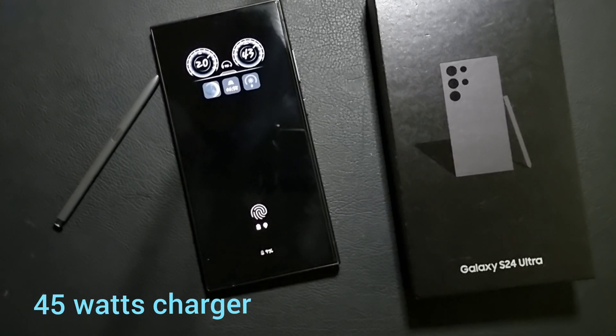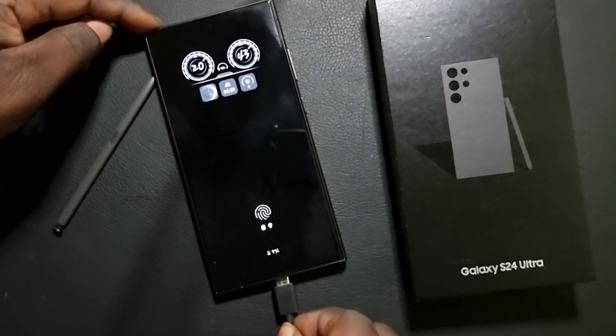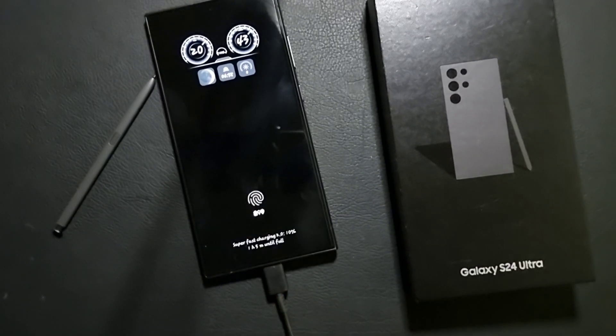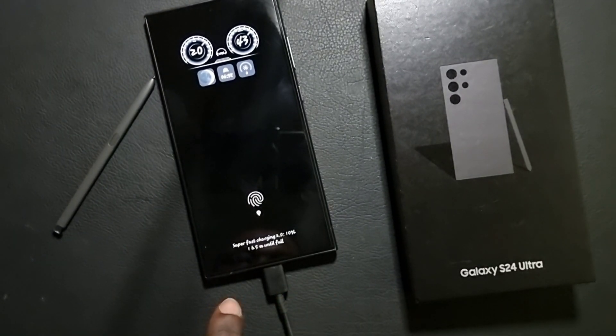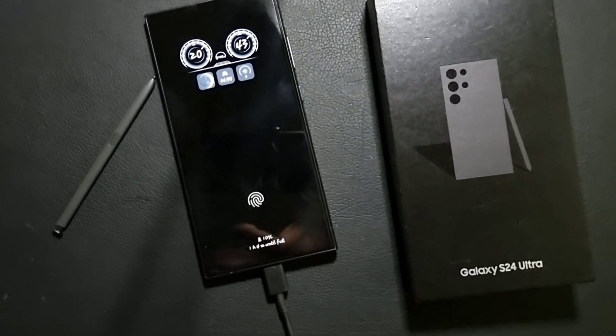Now this is a 45 watt charger — one hour and five minutes. This is Super Fast Charging 2.0. As you can see, it is different from the rest.